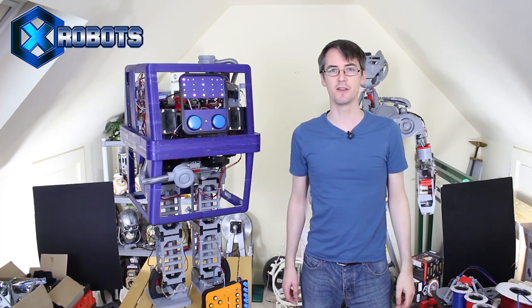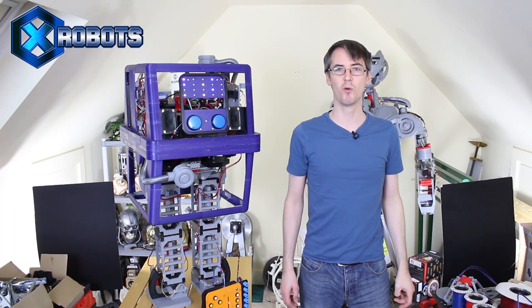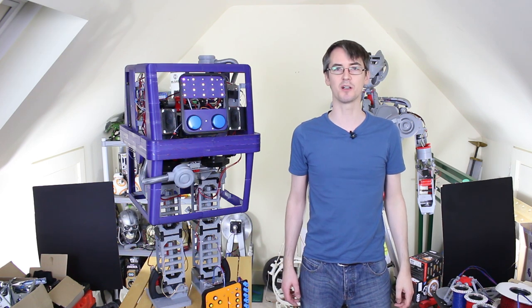Hello, this is James from xrobots.co.uk. This is part 11 of my working, walking Star Wars Gonk Power Droid.